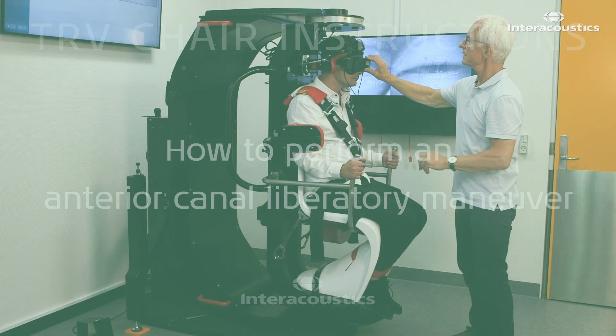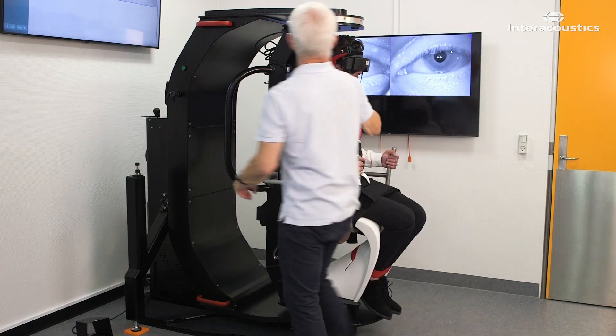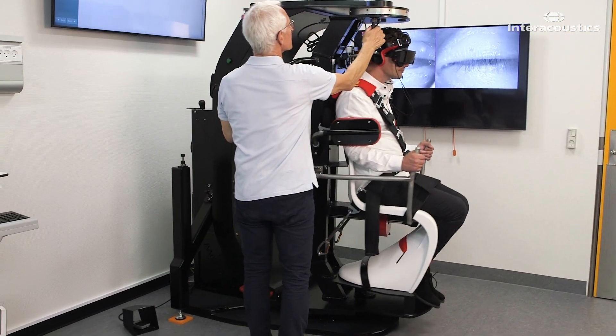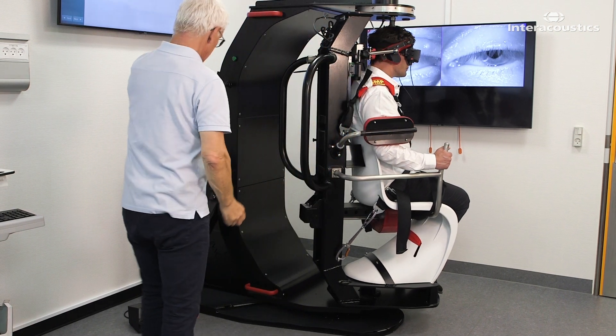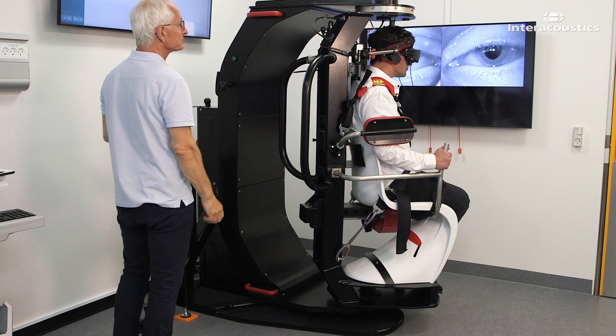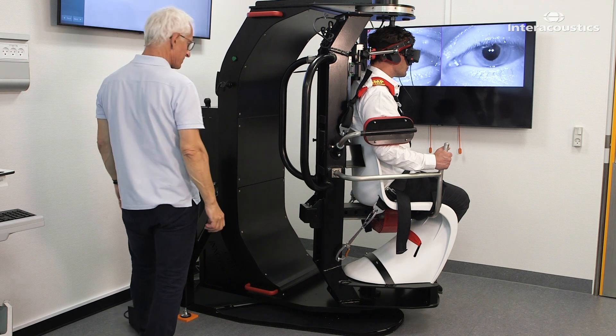This is how you perform an interior canal liberatory maneuver in the TRV chair. It is used to treat anterior canal BPPV following a positive Dix-Hallpike test result, showing downbeating and contratorsional nystagmus.